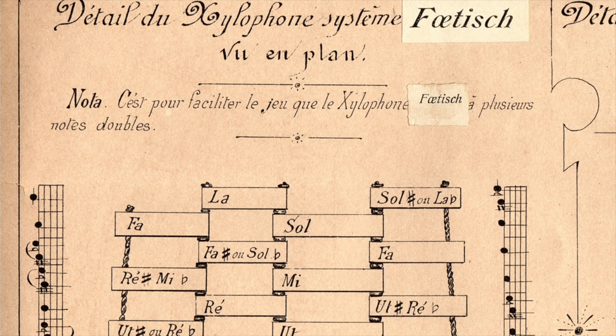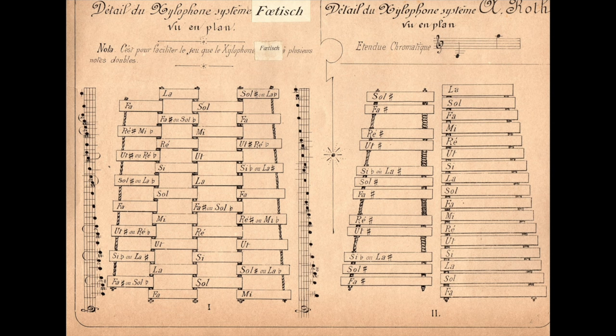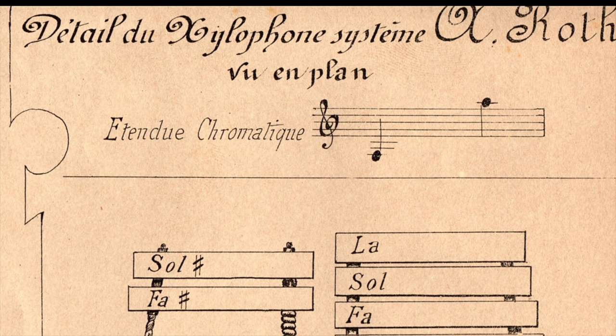It's interesting that we have the name of a xylophonist on the left-hand diagram with the 4-row instrument. The name of that xylophonist is Fotisch. It says 'Détail du Xylophon Système Fotisch,' crediting a musician we don't know much about with representing the 4-row European xylophone layout. On the right-hand diagram of the 2-row layout, that is credited to Albert Roth, the author of this method book — 'Détail du Xylophone Système Albert Roth.' So perhaps Roth was the first person in history to lay out the European xylophone in a 2-row piano keyboard layout, and the year of this diagram is 1885.